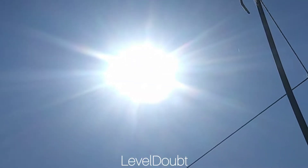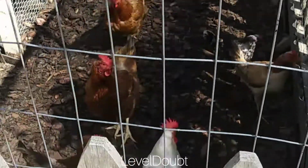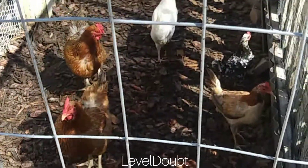What's up? Great here in transition. Chicken's looking good. Just put down a bunch of that bark to keep the dust level down.